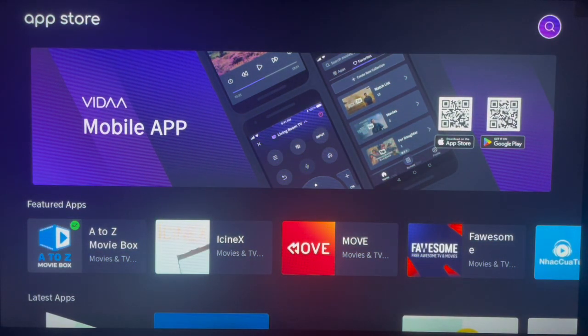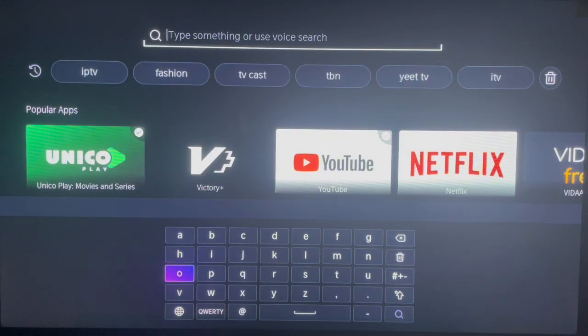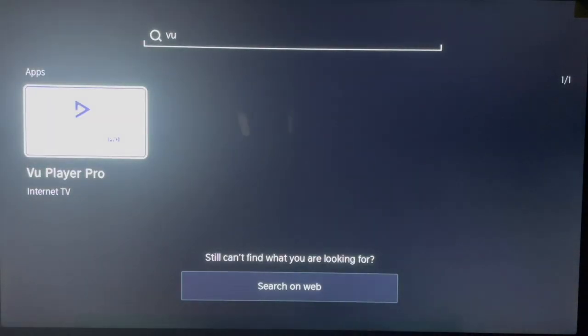It should look exactly like this because all Hisense Smart TVs use one App Store. Come over here and just type in 'VU'. Once you type that in, go ahead and search and see the suggestions that you get.